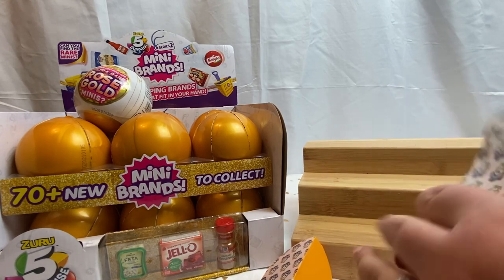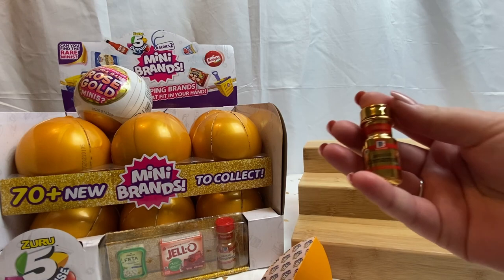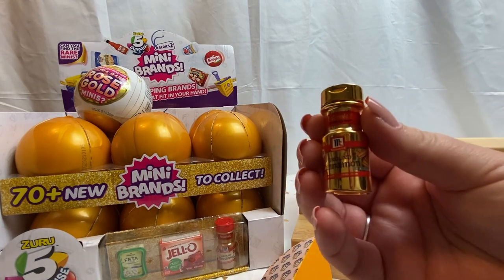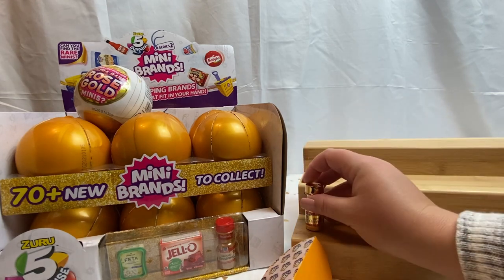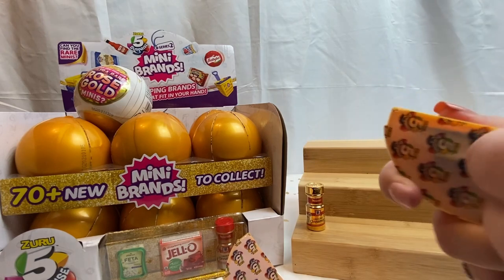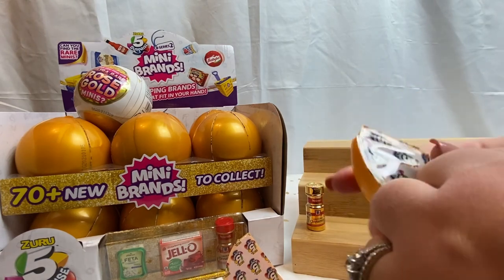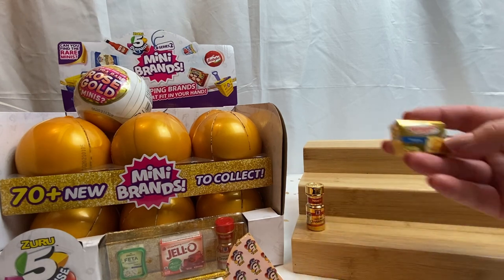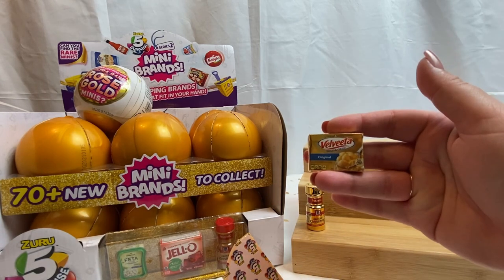We have a gold ground cinnamon — very pretty. Third wedge. So we have a gold Velveeta.